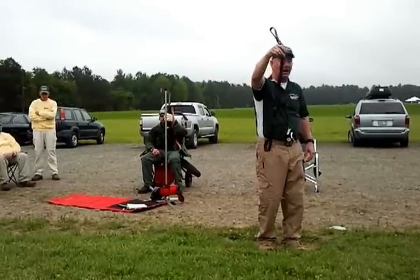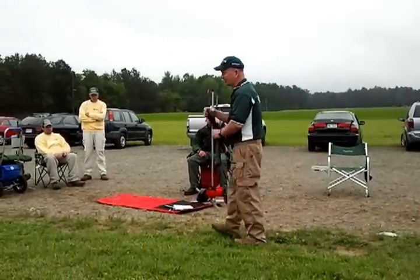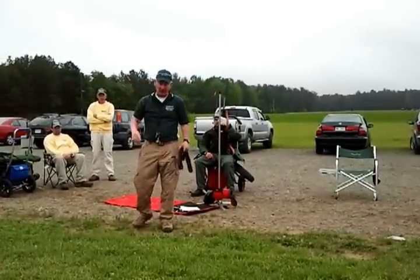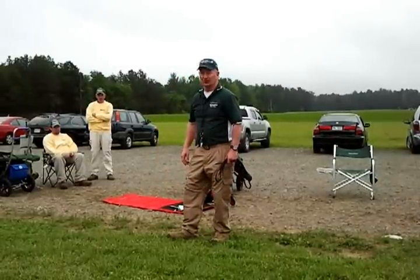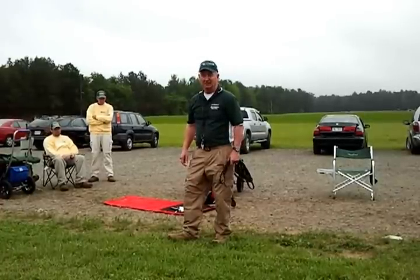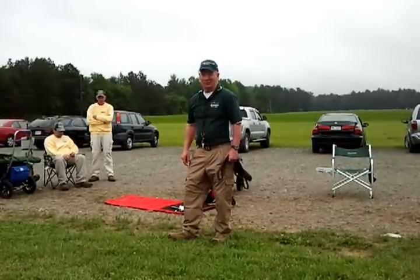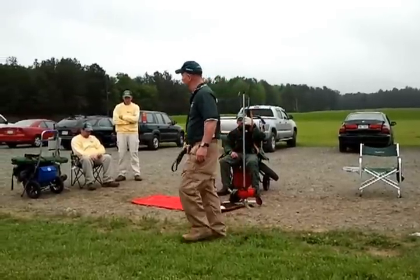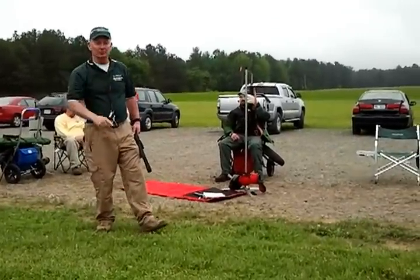They're somewhere between $50 and $70 when you buy them online from Creedmoor. Now, the loop sling has a two-fold purpose. One of the most idiotic things I've ever heard anyone say is: why do you shoot with a sling on your rifle? You don't shoot with a sling on in combat. You don't shoot with a sling on when you're deer hunting. Why do you shoot at stationary targets? Well, you'll never learn how to shoot until you learn how to shoot fundamentally, until you learn fundamental marksmanship.